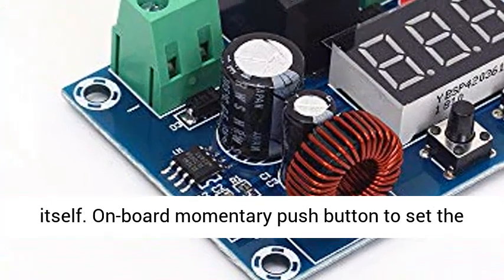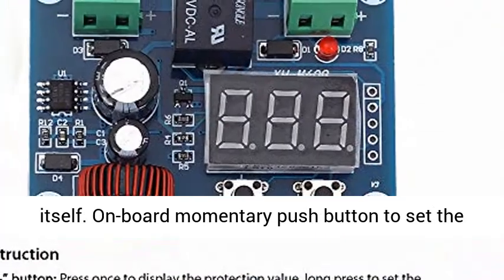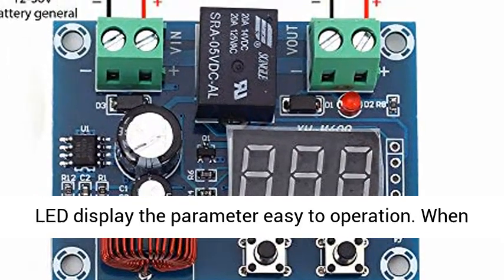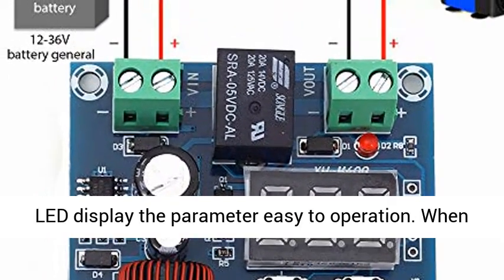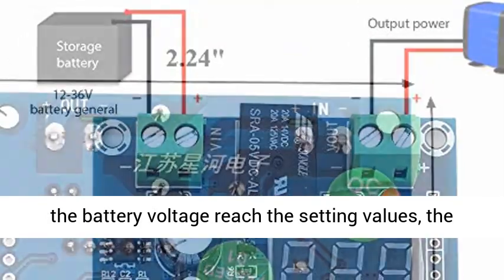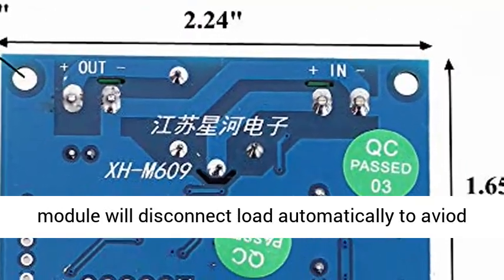Onboard momentary push button to set the low voltage disconnect parameter, and a 3-digit red LED display shows the parameter for easy operation. When the battery voltage reaches the set values, the module will disconnect the load automatically to aid the battery from over-discharging and prolong battery lifetime.